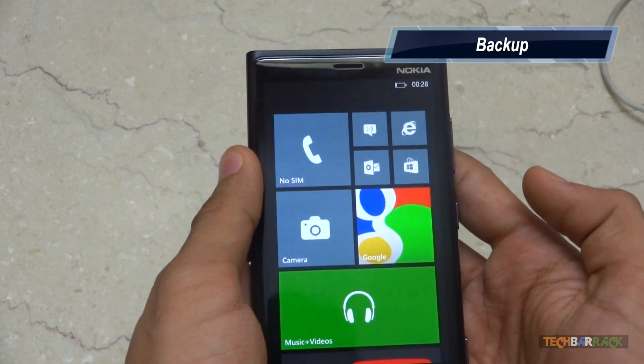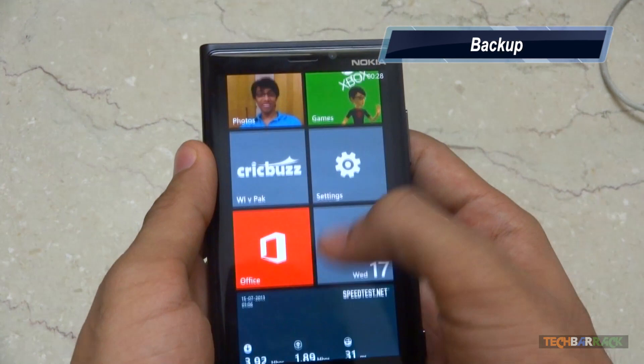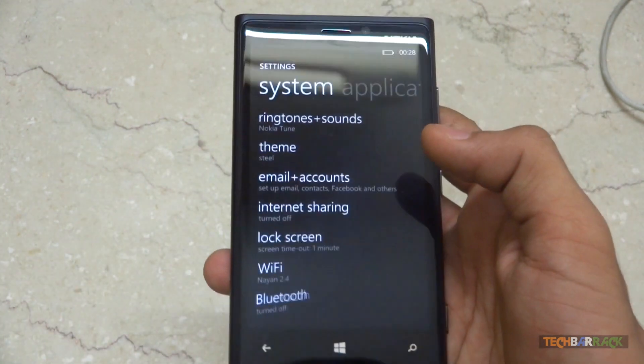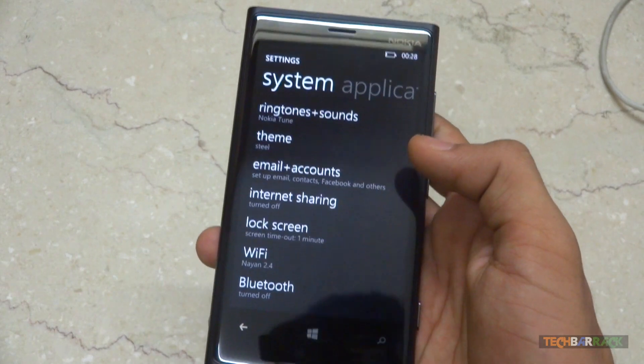The best part of this operating system is backup. Backing up your application list, settings, text messages, photos, and more is just a click away.